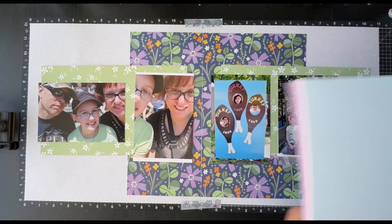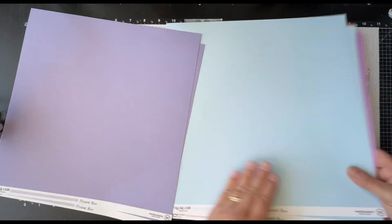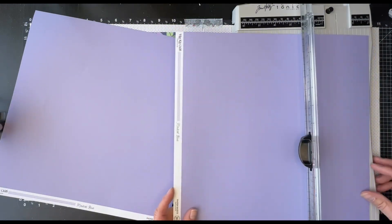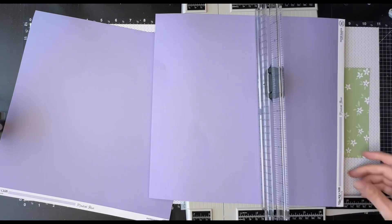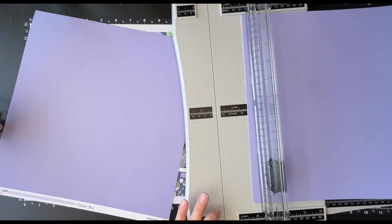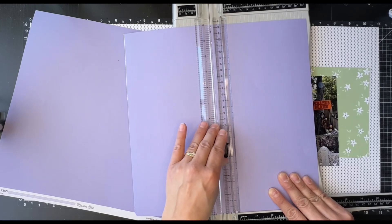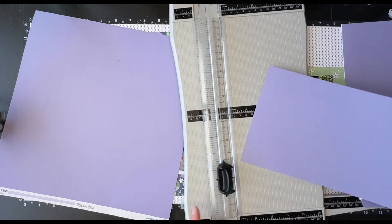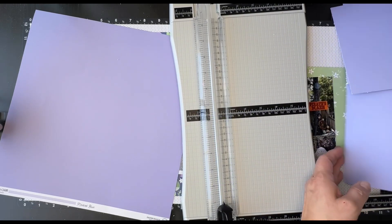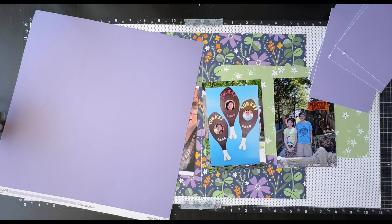I'm pulling in these pieces of cardstock from the hip kit. They're double sided and actually patterned — a texture pattern on one side and a different pattern on the other. I'm going to take off the branding strips first, then cut them down to six and a quarter by four and a quarter. I'm cutting down four mats at four and a quarter by six and a quarter. I'll have a couple of tiny slivers left over, but that's okay. I only end up using one piece since I only have four photos for this layout.